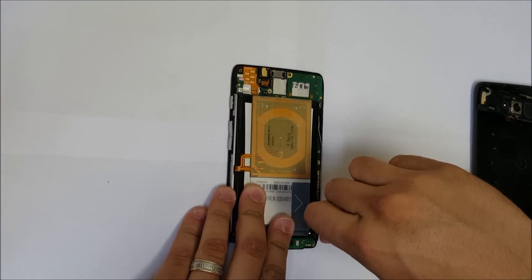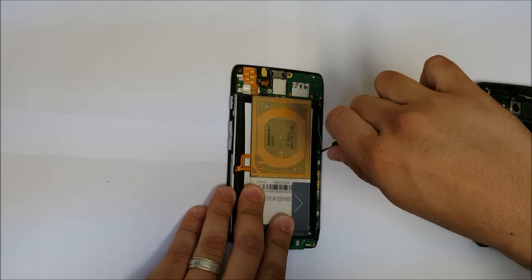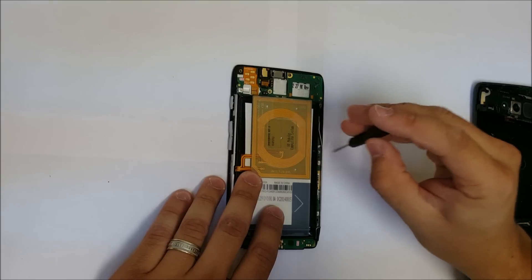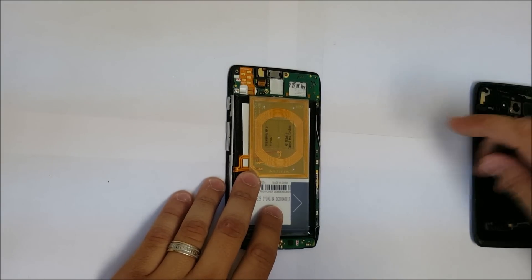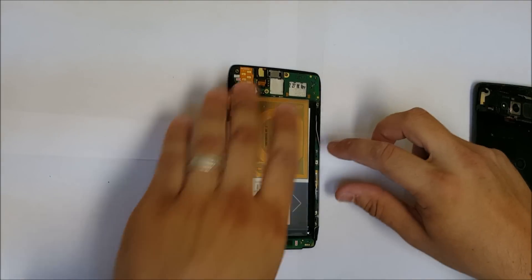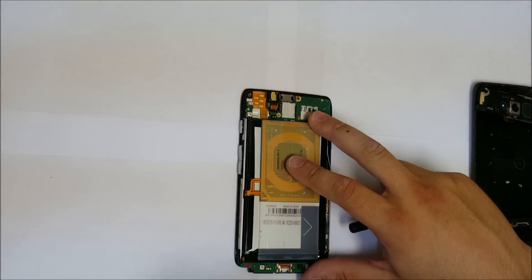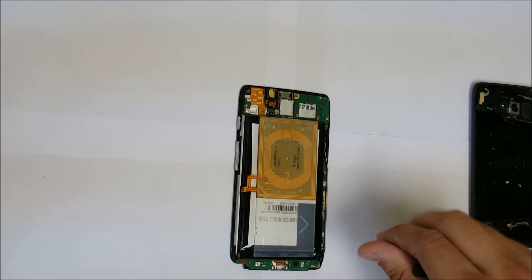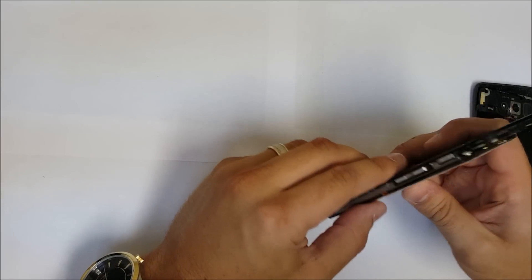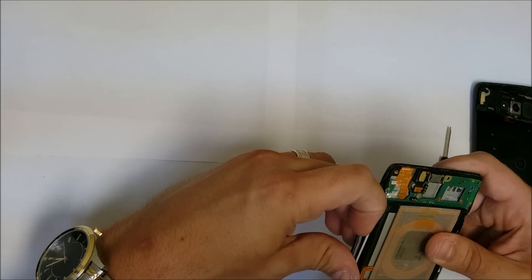We're also going to have to remove a couple of screws in the bottom — I think two screws on the side. Let's also remove the SIM card tray.